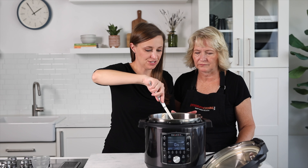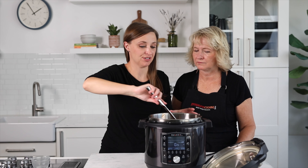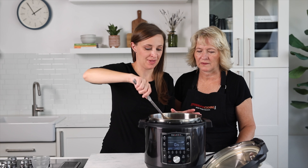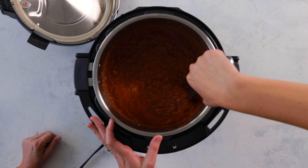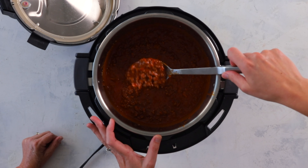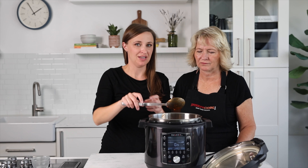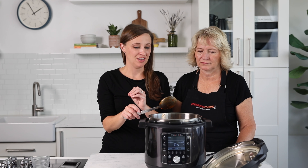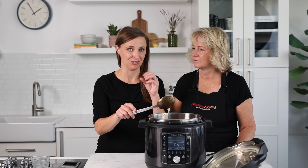We'll use the sauté function to thicken it up. Cornstarch doesn't activate as a thickener until it reaches a certain temperature, right around boiling, so just keep stirring and let it come to temperature. It's already quite hot in the pot so it may have already reached that. It's still a little saucier than I like, so I'll leave it on sauté to boil down a bit. Keep in mind it will continue to thicken as it cools — you don't want it to look perfect before you take it off the heat, otherwise it'll be too thick by the time it cools to eating temperature.